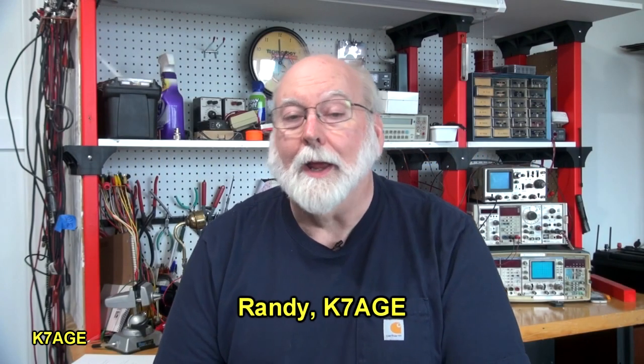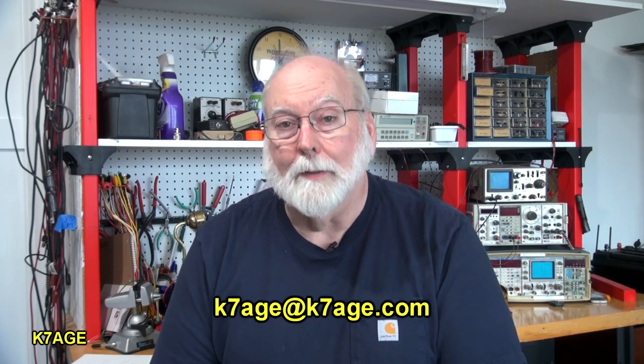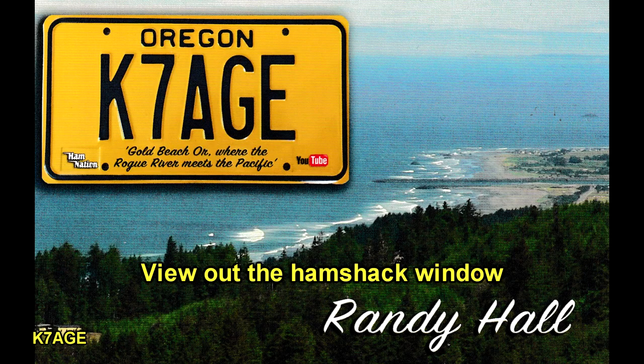Hi, Randy, K7AGE — first of many videos about my tower and antenna projects here at our new house in Gold Beach, Oregon, on the southern Oregon coast. I'm one mile from the ocean and 1,100 feet up.